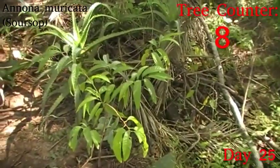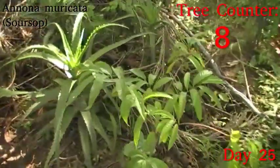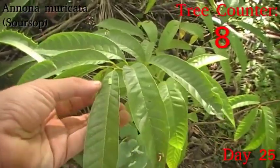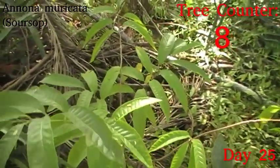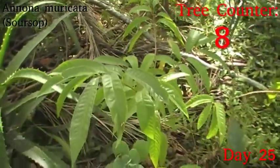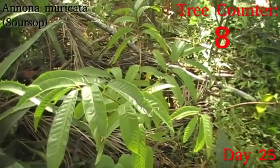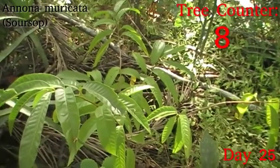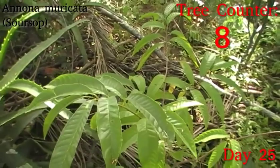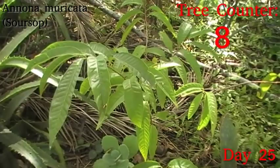This is Annona muricata, which is the soursop — one of the larger fruiting custard apples. It is growing nicely still, with one active growth point here and another just over here. All the growth points to the southeast, which is the drying direction because that's where the wind comes from, have stopped entirely, and it seems to be focusing on these branches for its upward growth. Those will probably end up being the dominant stems. But it's a generally healthy, happy-looking little plant.